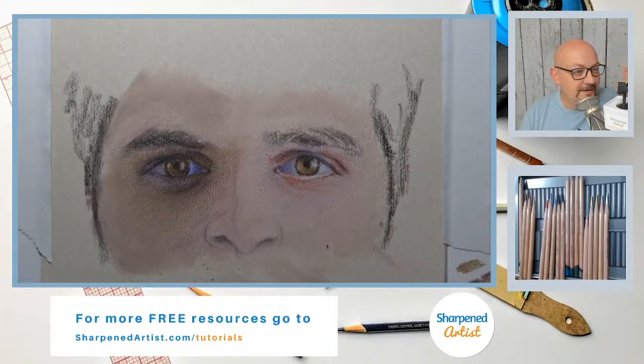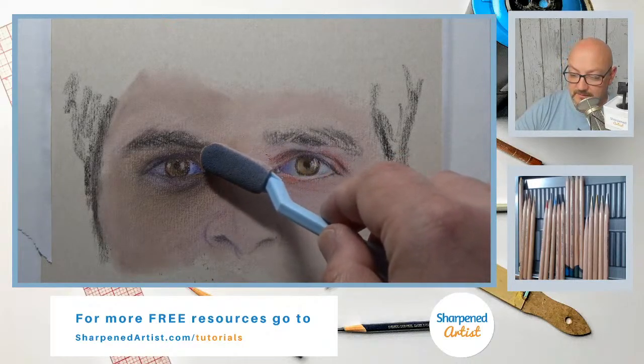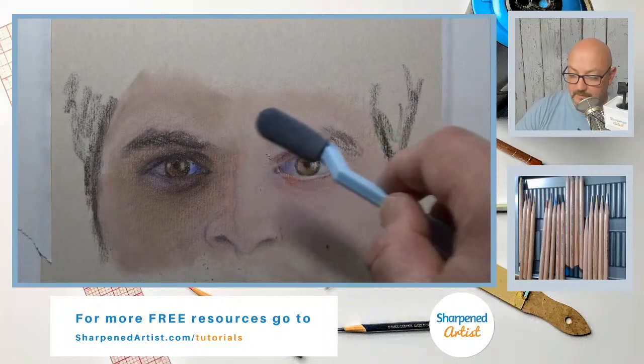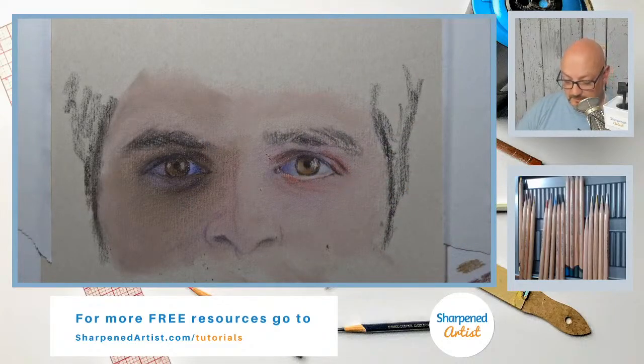Peggy, thanks for joining — she's over on Facebook Live. Yeah, I am loving these pencils — actually loving them more and more. The more you use them, the more addicted you get to them, I would say.